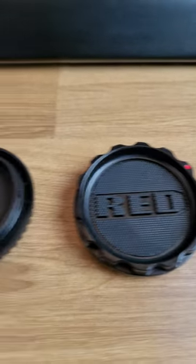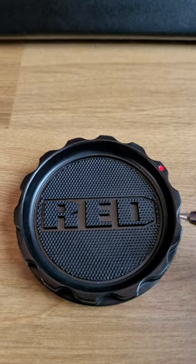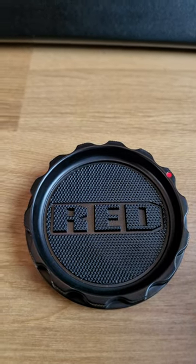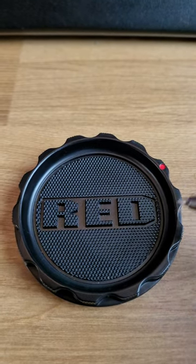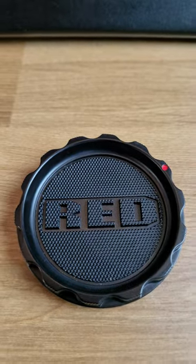Hey, what's up guys. This is a quick hack to be able to adapt this cap to both EF and RF lens mount. This lens cap is actually from the Red Komodo and it only adapts to EF, but you want it to be able to adapt to RF as well.